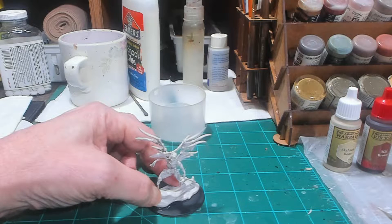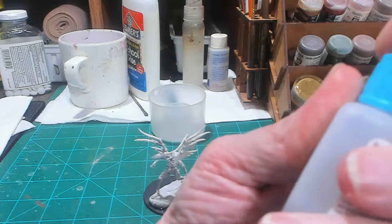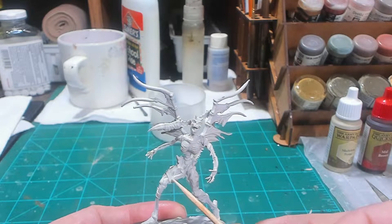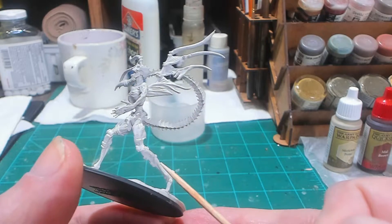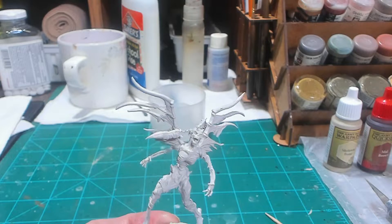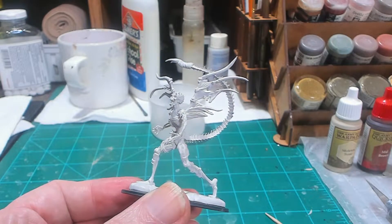Hold it for about 15 seconds — give it a few seconds. It's not fully cured but it has gripped. We're going to let that super glue dry a little bit. I just want to bring this up a little closer so you can see this strap here — I think that's a leg strap, maybe fabric from a pant that he used to wear. We'll figure it out once we prime it; once we put the wash on and dry brush it, it'll really stand out.